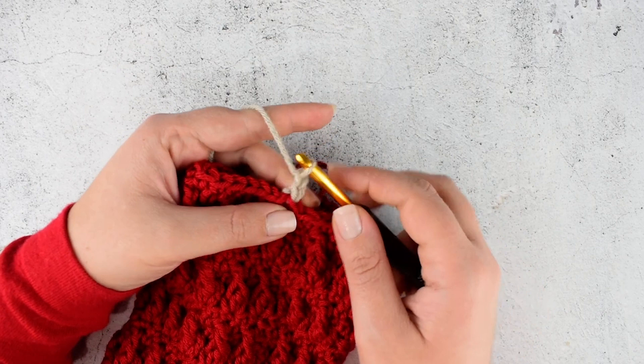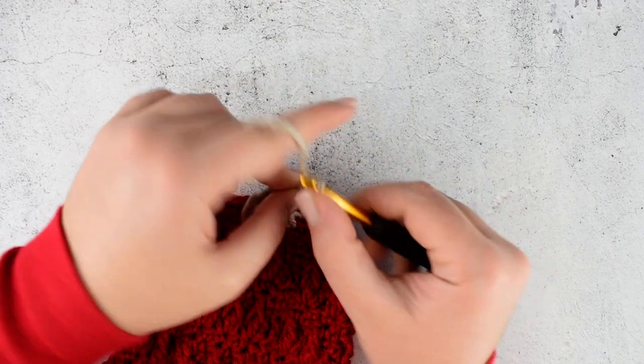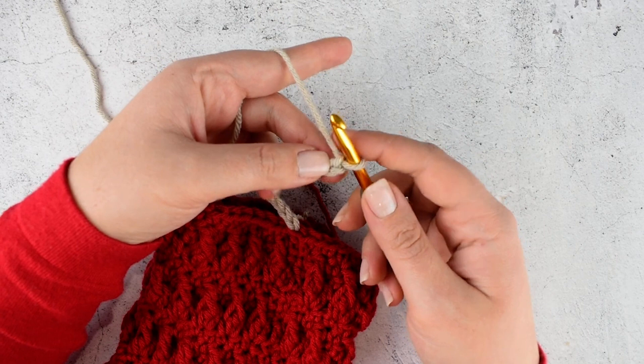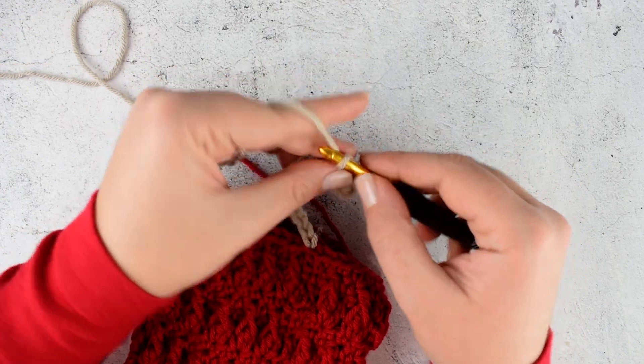We are starting by making chain 15: 1, 2, 3, 4, 5, 6, 7, 8, 9, 10, 11, 12, 13, 14, 15. Then make single crochet into the second chain from your hook and continue making single crochet across the chain.